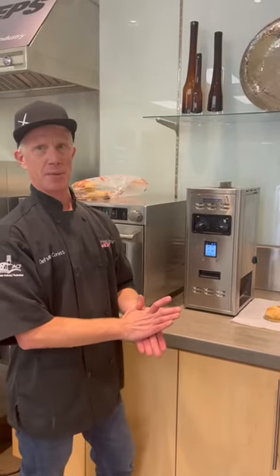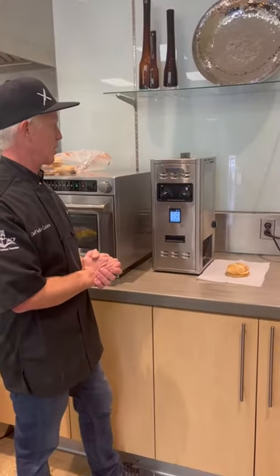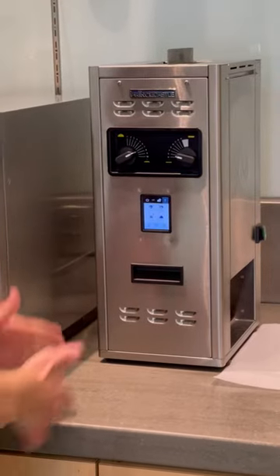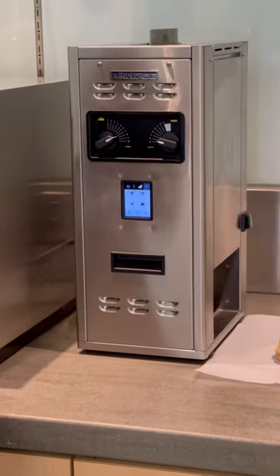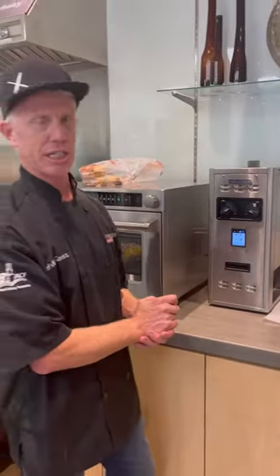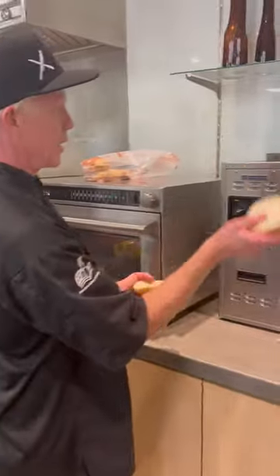We're continuing with burger prep — we're going to toast some buns using the Prince Castle contact toaster. This is the newest model; it has a very compact design and a small footprint. It's fully programmable — you can set your belt speed, your heat, and everything. Very simple to use.